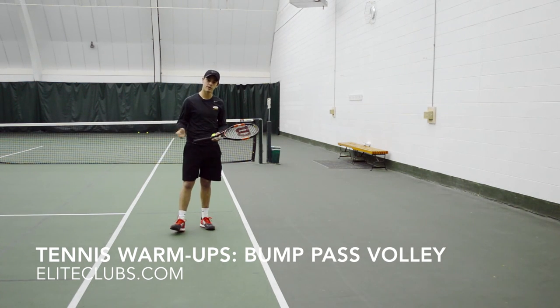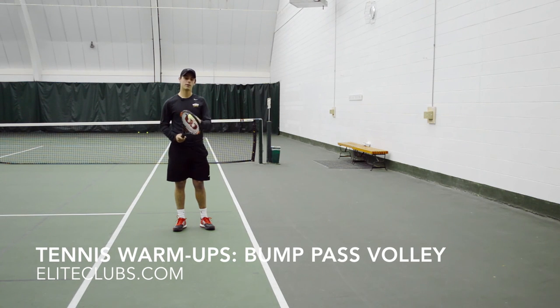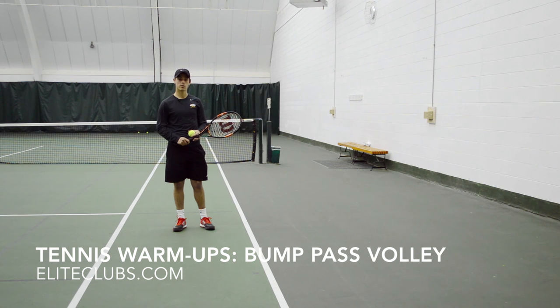Because again, this is really a warm-up activity and it's used for you to really be able to manipulate the racket and pass it back and forth with your partner. Thanks.